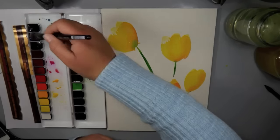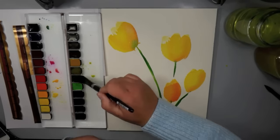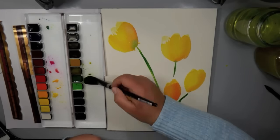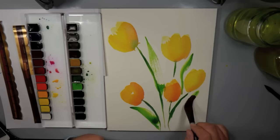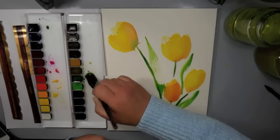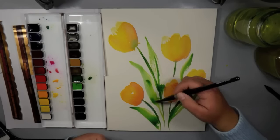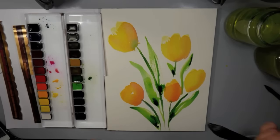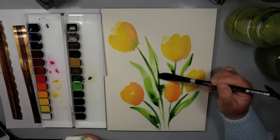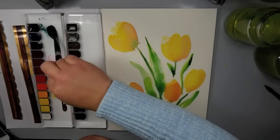I'm working with the pan watercolors, but they also come in tubes, so you can purchase either one. They have many different sets available — if you want to test them out you could start with a smaller set, or go with the larger set if you have to have all the colors. They're super bright and vivid, and they're great for coloring florals and landscapes because all of the colors are ones you'd find in nature.